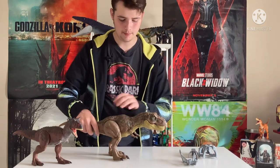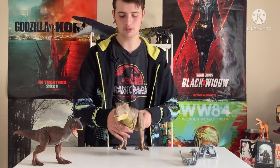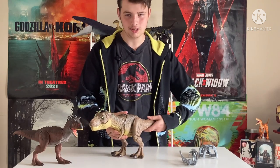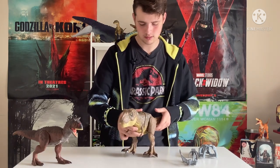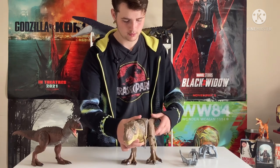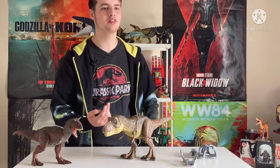Now, on to the feet, which is the best part. I remember with the Stomp and Strike — the first electronic T-Rex that they did for Mattel — it had a button on the foot you could press to make it do the stomping. But they've actually improved on that, and if you use the tail and twist it, you can actually make it walk — and it's not just one leg, it's both. So you just turn and there you go — you can literally have it walking. It's so cool.